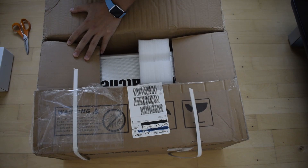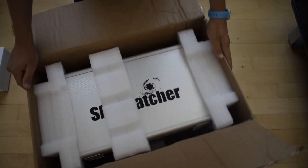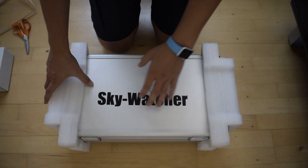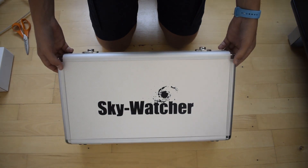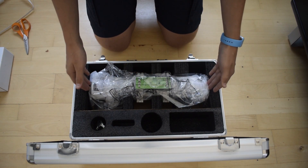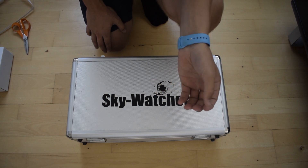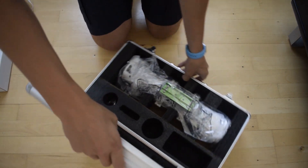And here is the flight case and the scope itself. As you can see it says Skywatcher here. Let's take these foam blocks off and flip open the case — this is the first time I'm seeing this scope. Wow. First impression is that it's really small, and the case seems to be better quality than the one supplied with the Helios Apollo binocular. I have the 15x70 from Helios, and this case seems to be a bit better quality.